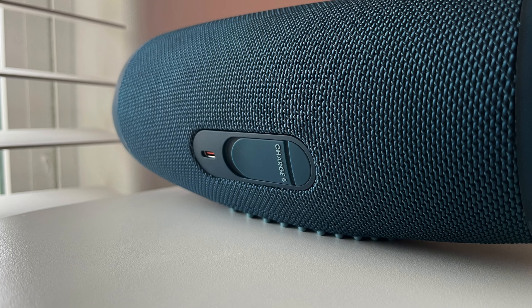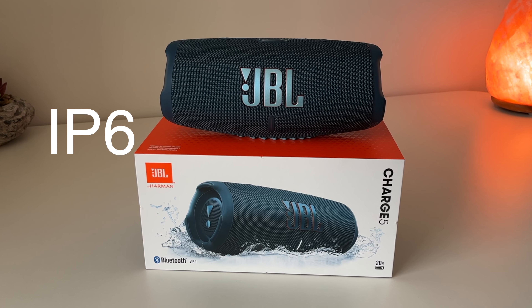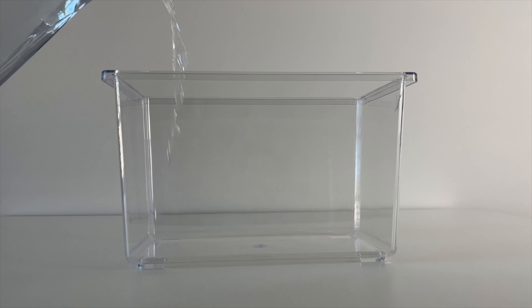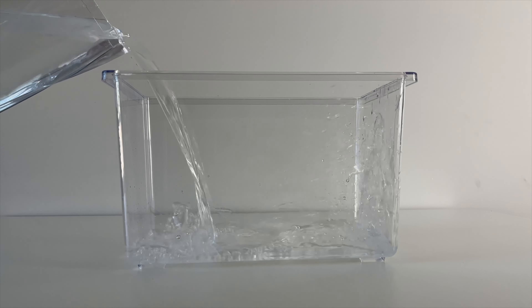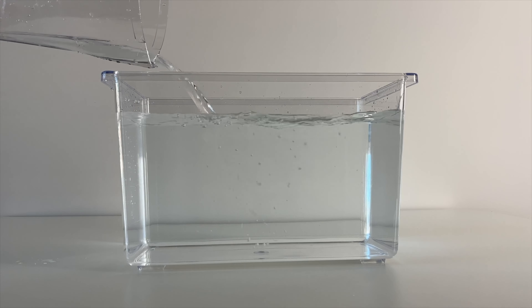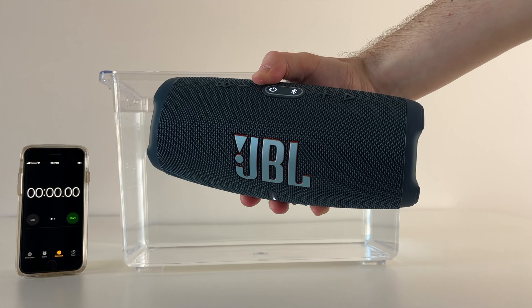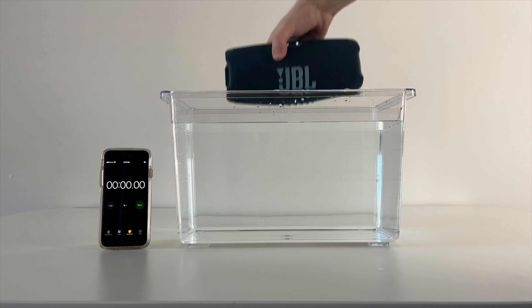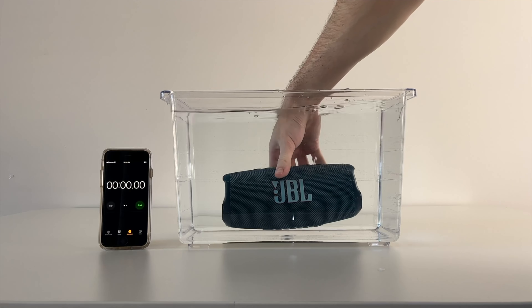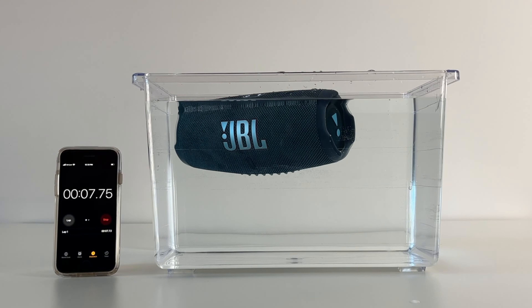According to JBL, this speaker is IP67 waterproof, but I wanted to see how effective the waterproofing actually was. To test it, we of course need some kind of water tank. After filling the tank with water, I connected the speaker to my device and started playing music before it went for a swim. I submerged the speaker and expected it to sink to the bottom, but as you can see, it floats — which turns out to be a really nice added feature if you need to retrieve it from a pool or a river.